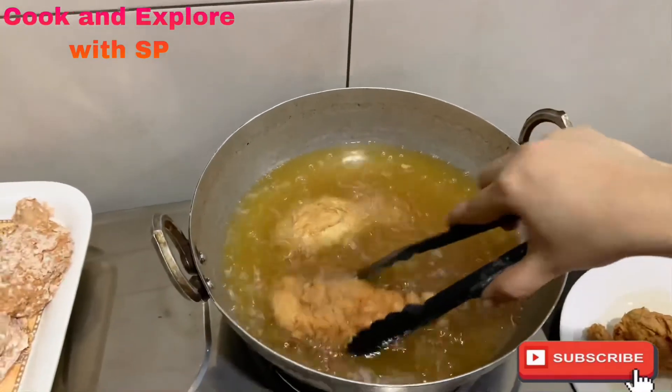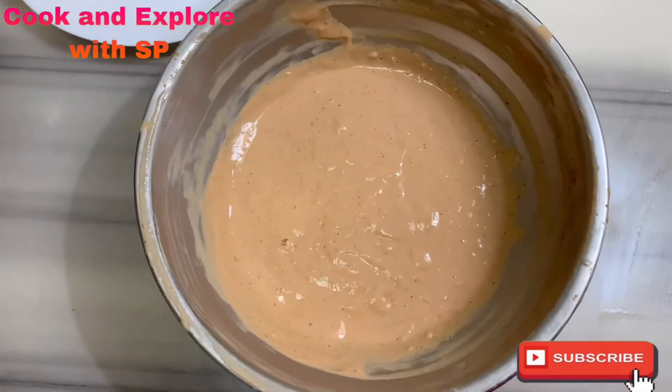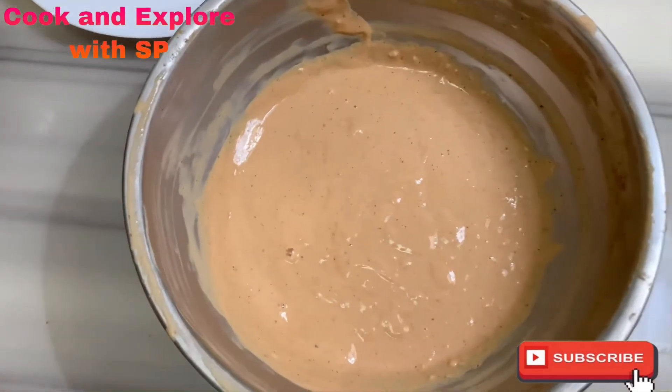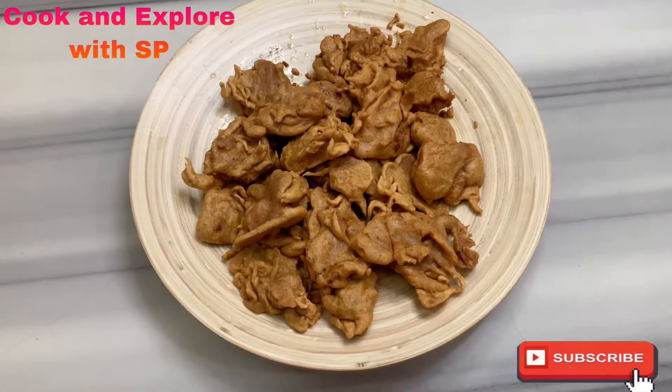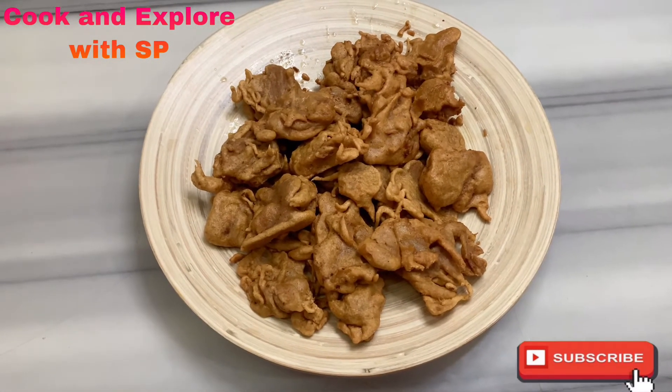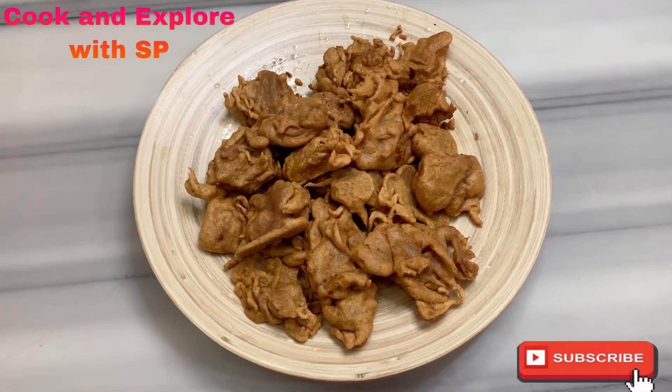Fry the remaining drumsticks in the same way. With the leftover batter, I added some besan flour and sliced onions to make onion pakoda — they're also very tasty! You don't need to throw away the leftover batter.